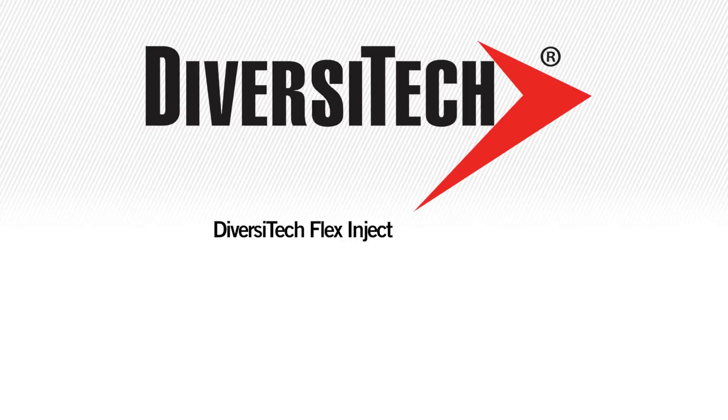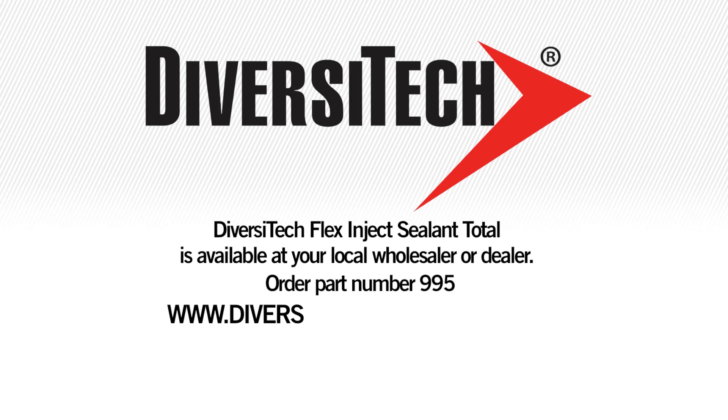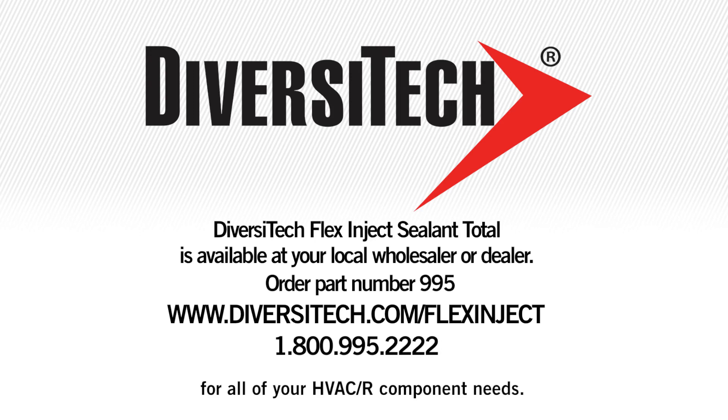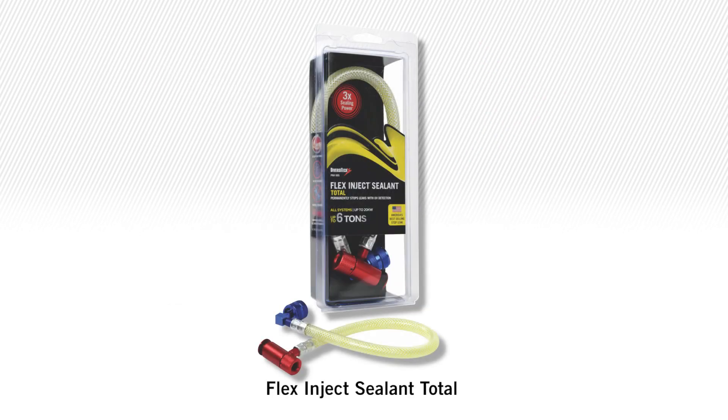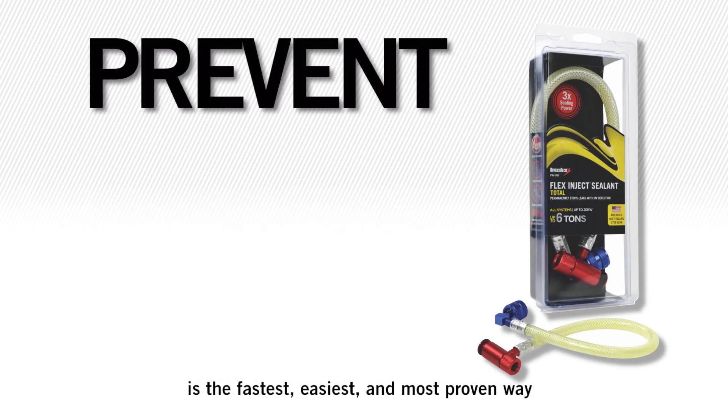Diversitech's Flex Inject Sealant Total is available at your local wholesaler or dealer. Order part number 995. Visit www.diversitec.com/flexinject or call 1-800-995-2222 for all your HVAC-R component needs. Remember, Flex Inject Sealant Total is the fastest, easiest, and most proven way to prevent and seal leaks.